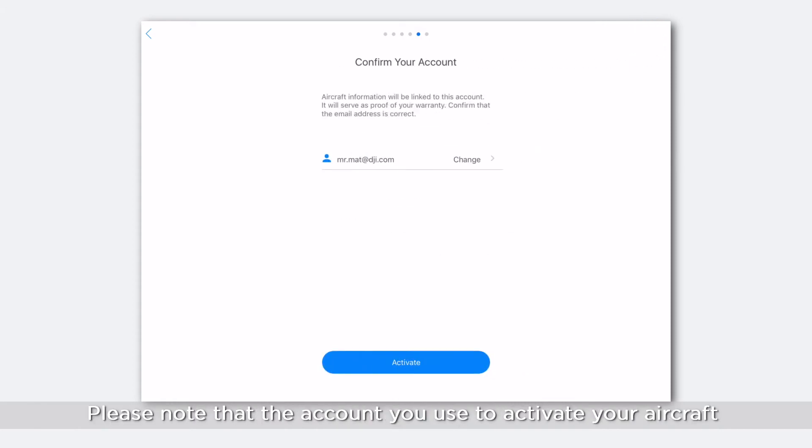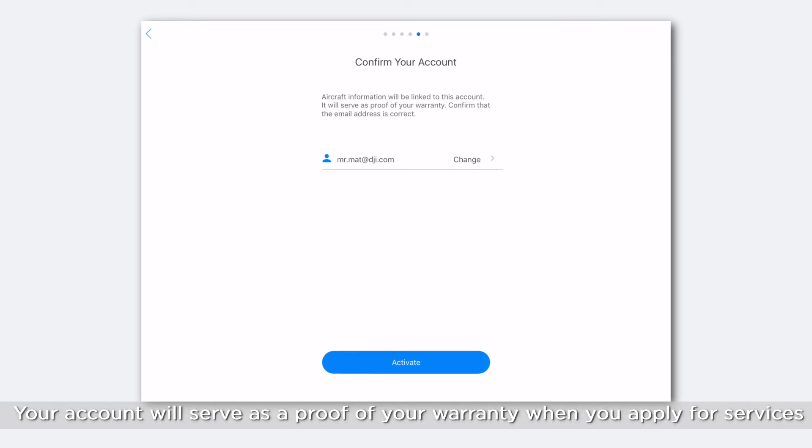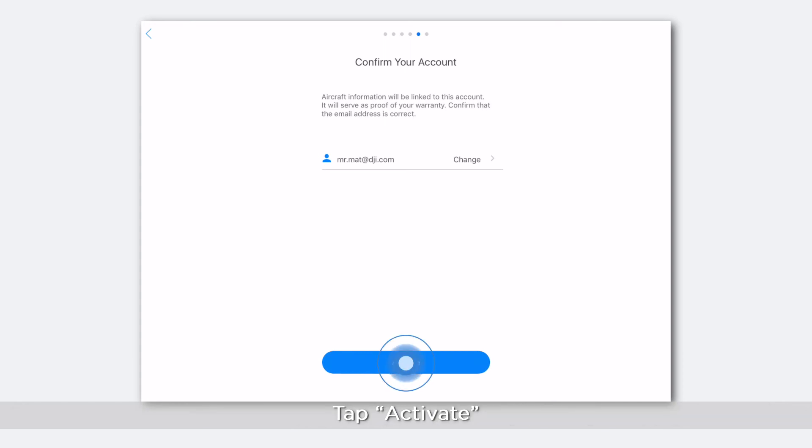Please note that the account you use to activate your aircraft cannot be changed after activation. The aircraft's information will be bound to your account permanently. Your account will serve as proof of your warranty when you apply for services. Tap Activate.